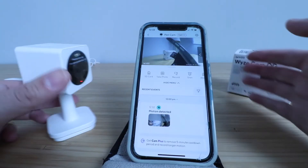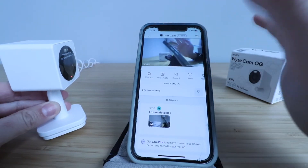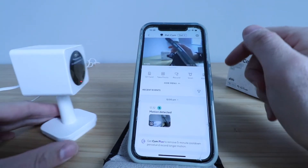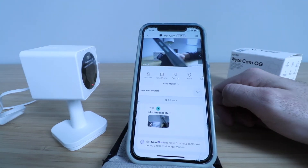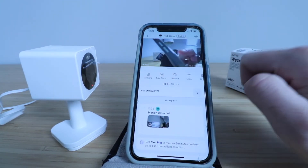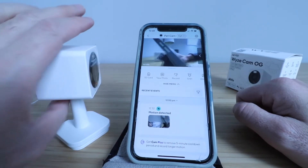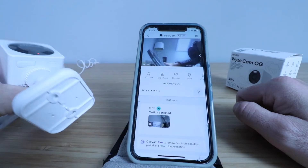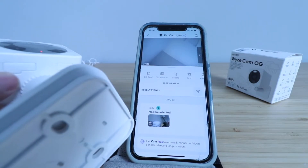You can see that it is currently streaming the live view — you can see the camera and me waving my hand. I'm just in the Wyze app and this is the screen that popped up after we connected it. The first feature we have over here is SD card. I don't have an SD card in there currently, however this does have a port to allow you to insert a micro SD card.